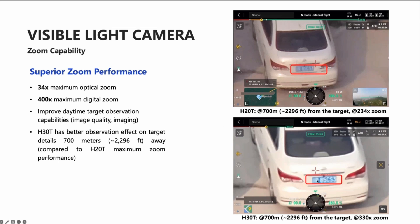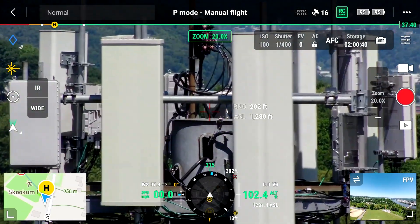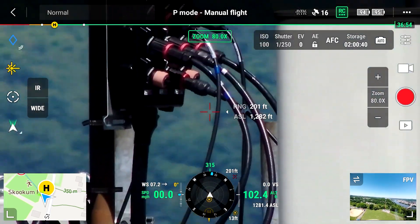Not only is that going to help at shorter ranges, but now we can stay further away from cell towers or other structures that we need to do inspections on, for even better safety margins.